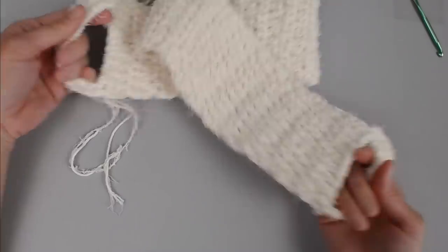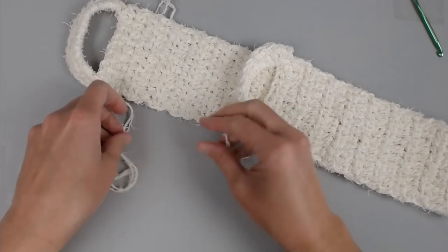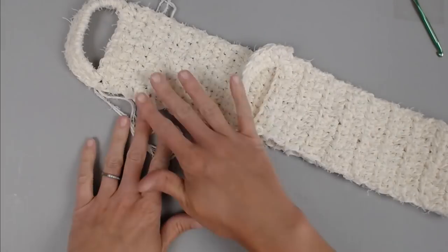Now that your two handles are made, your spa back scrub is complete. The only thing you have left to do is weave in your ends and you are done. I hope you love it!